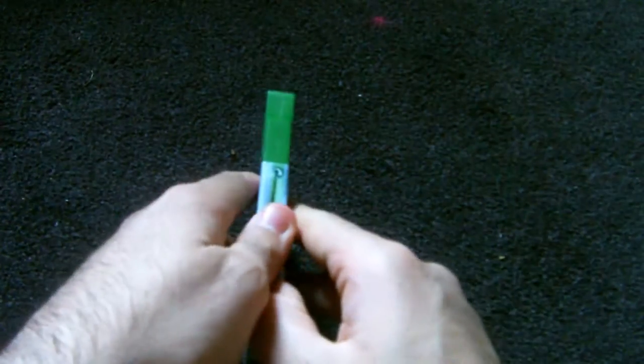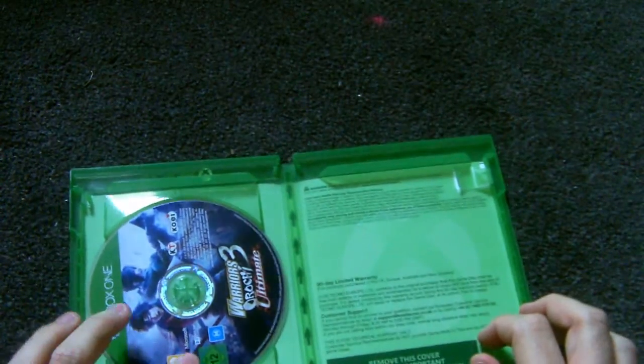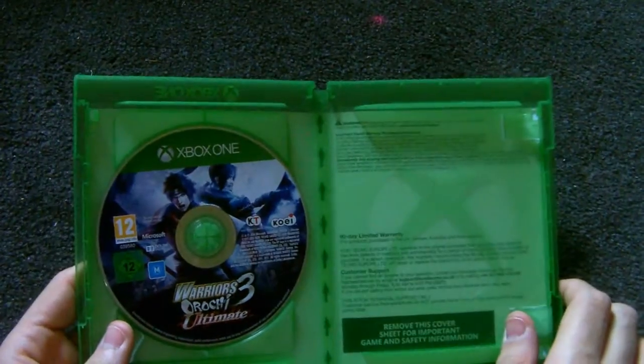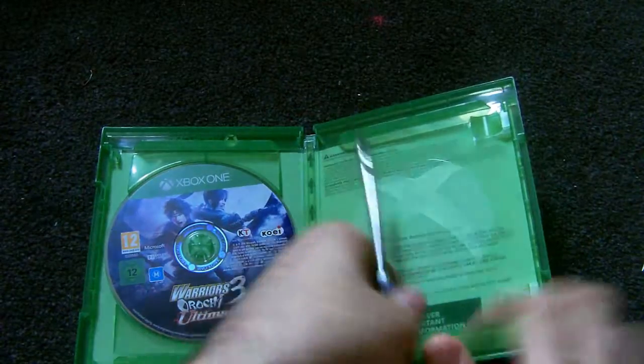I've heard the Warriors of Orochi games are really pretty good. But there's nothing in there — cheap bastards. No instruction manuals, not even a leaflet. That's disappointing. I expected at least an instruction manual for this, but inside you get the game and nothing else.